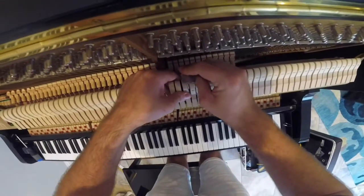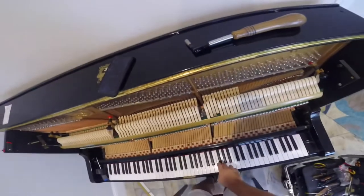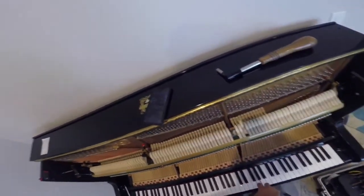Turn to the top and you're going to hear the G. Hear that? Now the A. Now the G. Amazing difference.